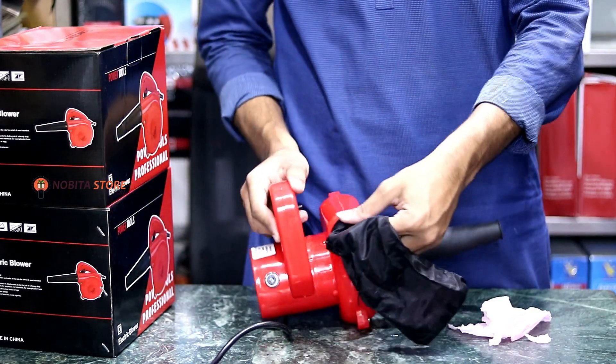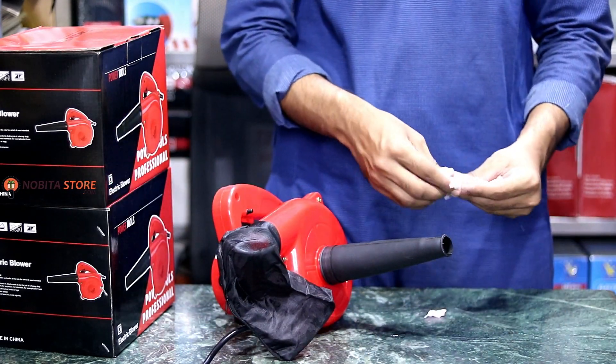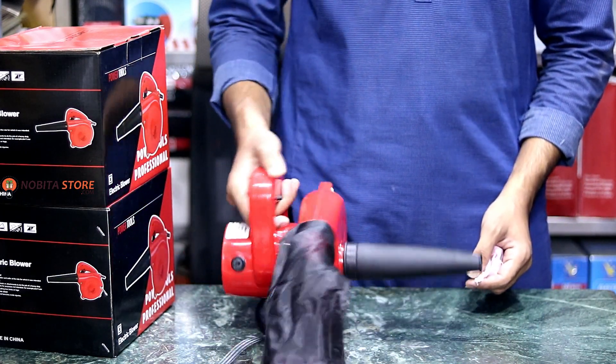We are using the dust bag here, and we are using the waste.